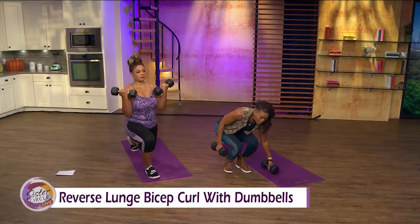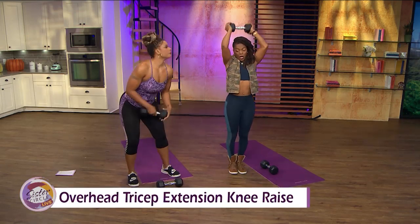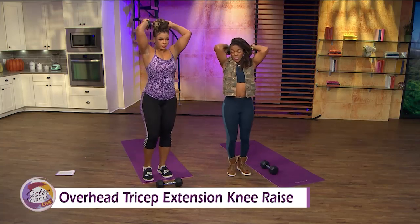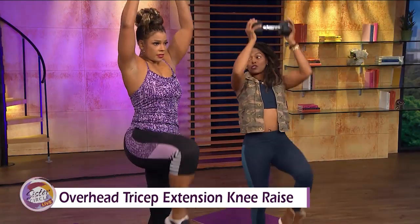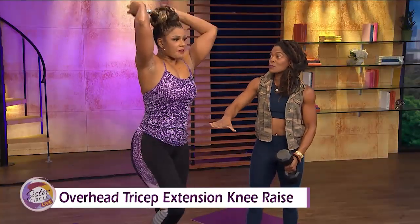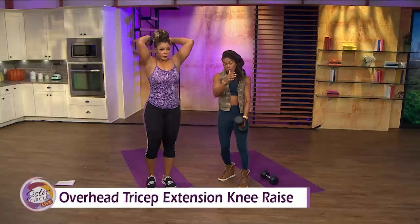The next one, place one weight down. It's going to be an overhead tricep extension along with the knee raise. You're up and exhaling as you lift, alternating at the same time. You should feel that right through the triceps and the core. I was just going to say I feel it in my stomach. Yep — hip flexor, the full body. Do 40 of those.